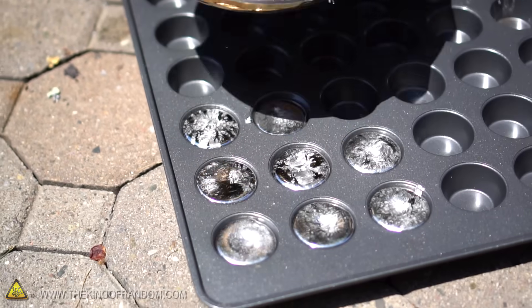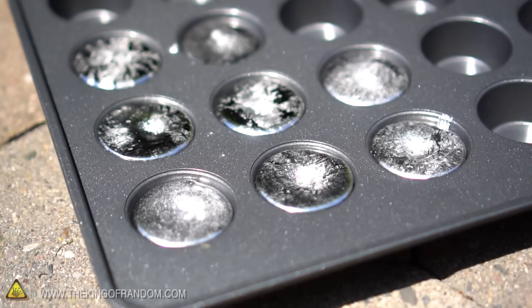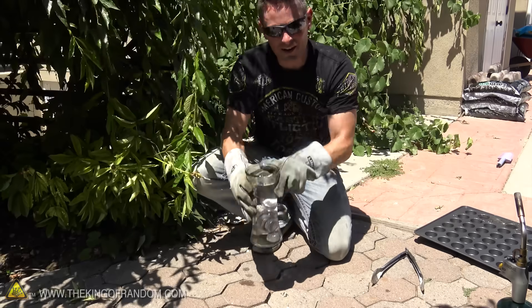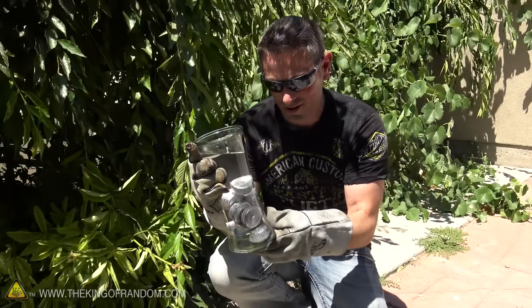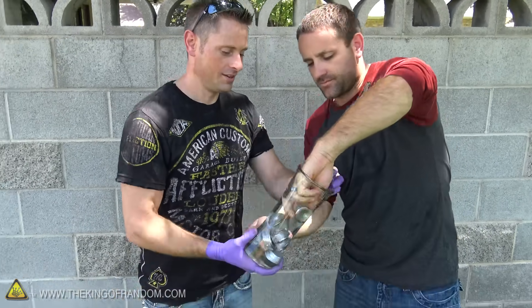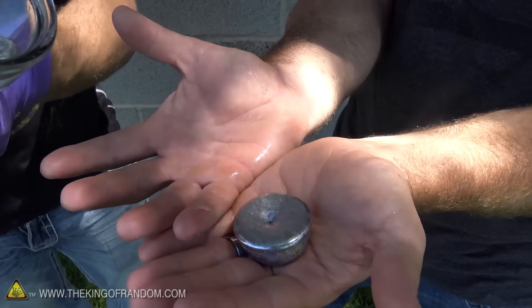So there you go — we came out with about eight mini muffin lead ingots from our car battery. These things are looking pretty good. The next thing to do is just let them harden up a little bit and then douse them in water to let them cool down, and we are done. And there you have it guys — eight mini muffin lead ingots from our car battery. Theoretically they should be cold enough to grab, so Mark's going to demonstrate that for us. There you have it — it's pretty weighty.